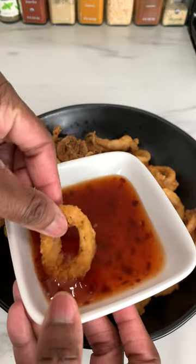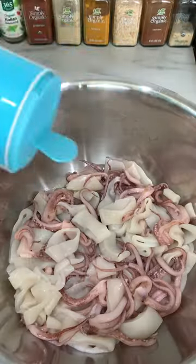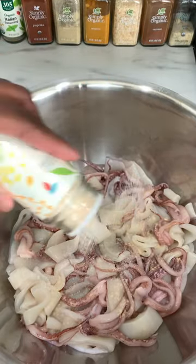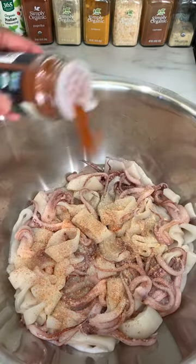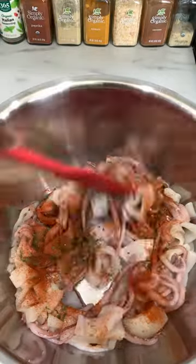Who asked for the fried calamari? Well, I'm gonna make you some. In a large bowl add salt, white pepper, onion powder, garlic powder, Cajun seasoning, parsley, and some paprika. Mix that all up together.